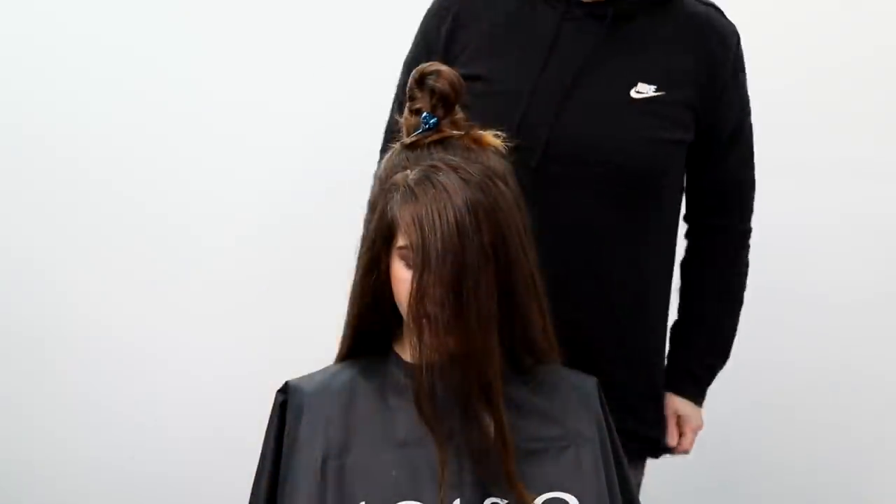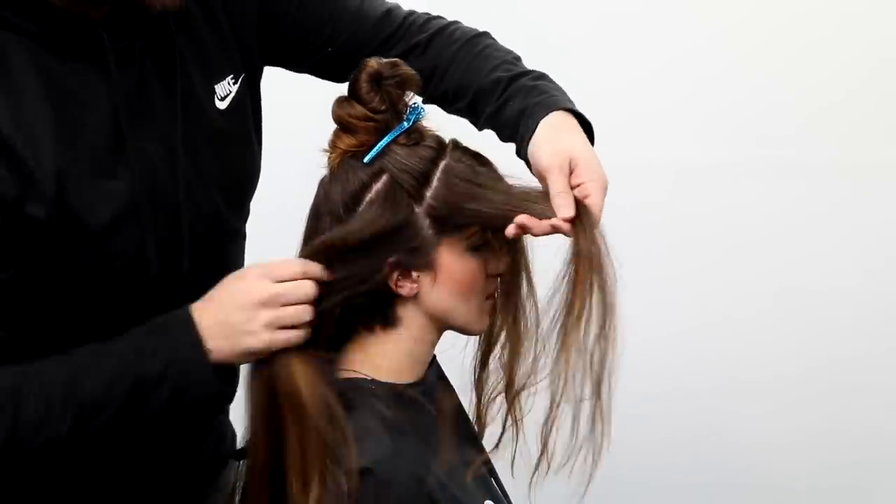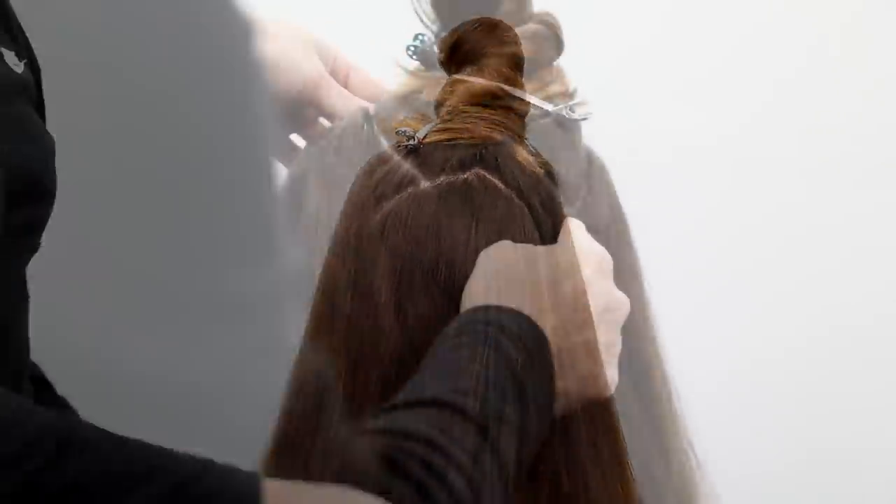Welcome to today's video. I'm working on my guest Amy's hair and we're going to do a transformation. She's got some old highlights, so I'm going to do a color transformation first, then go in and do a really awesome layered haircut — kind of a two-for-one video.